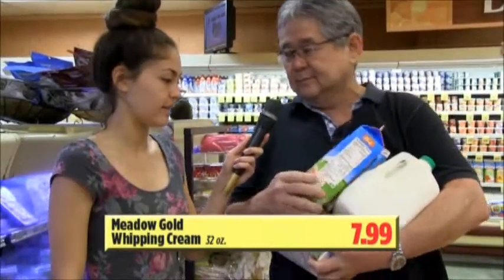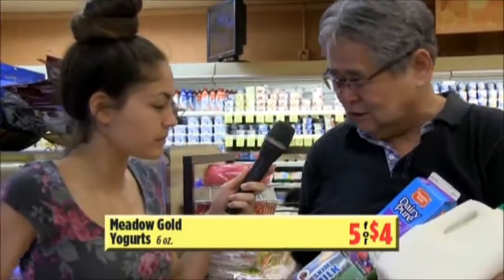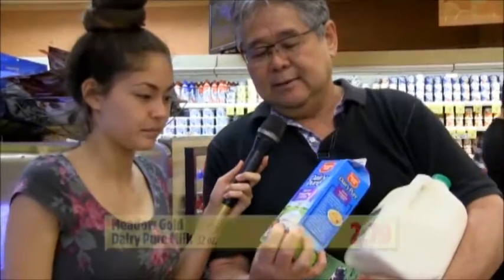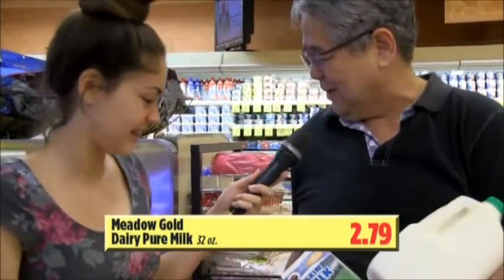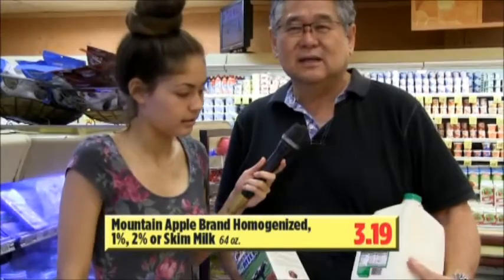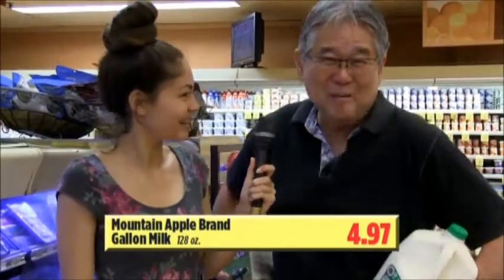What is this? Half and half. What do you use half and half for? For coffee — everybody uses half and half in their coffee. It makes it super rich. And this is whipped cream — use this for baking; your mom always used whipped cream for baking. We got Meadow Gold mountain apple brand, skim milk, half gallon and gallon — it's all going to be on sale at KTA. Because when you're home, you drink milk, you get full of calcium. Summer body — you get the summer body.